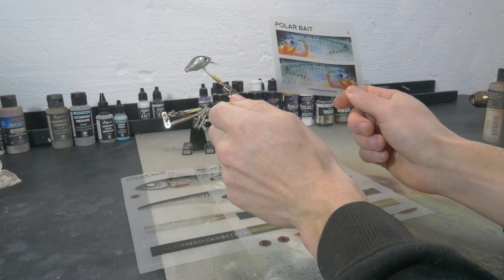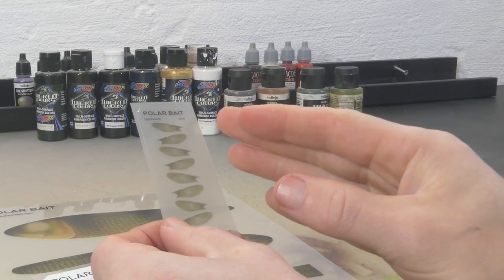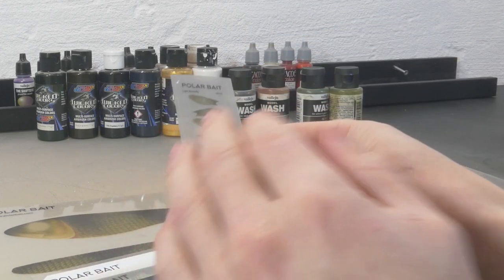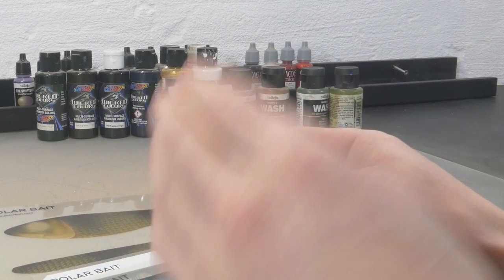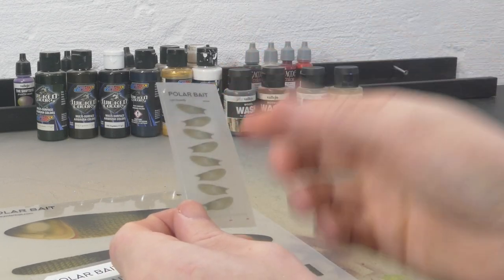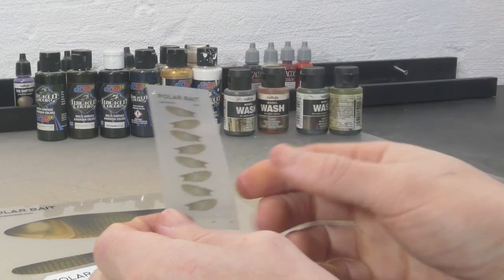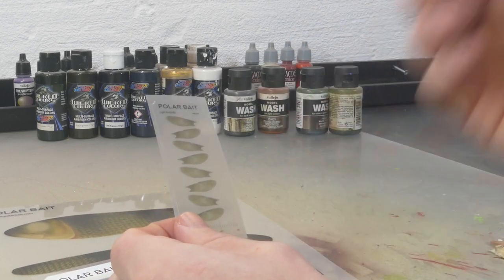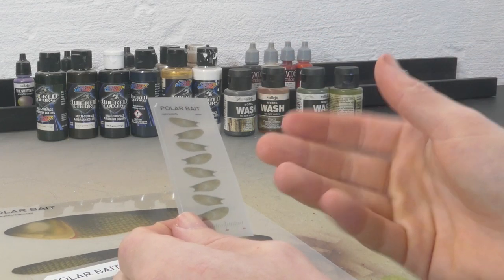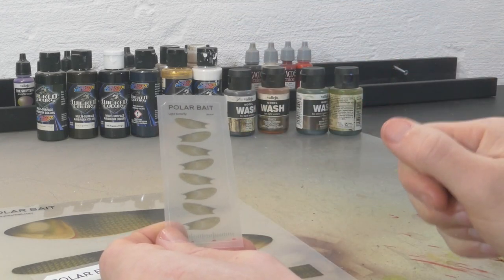These stickers are stretchy as well, so you can stretch them out to fit your lure and get a really smooth finish. Also really interesting is that we will have fins in a few different sizes, and these look very natural. They're really easy to use — you just stick them on your lure at the end and you're going to get a perfect fin every time. No need to stress out when you need to paint fins.